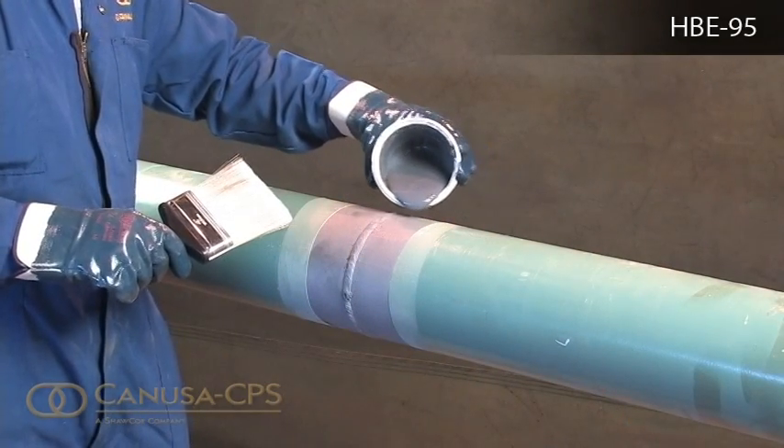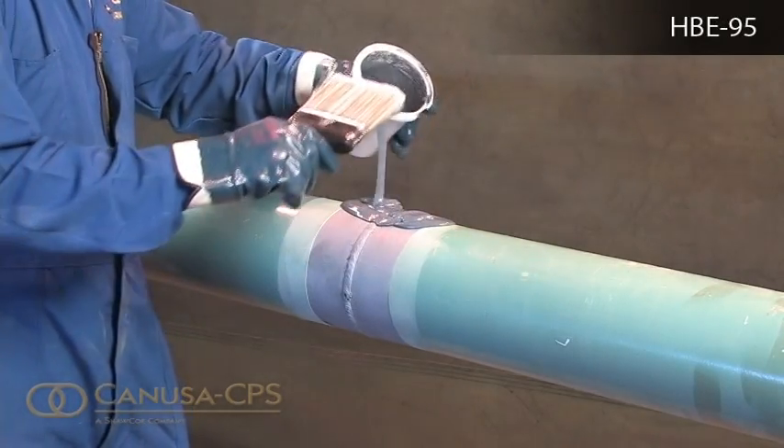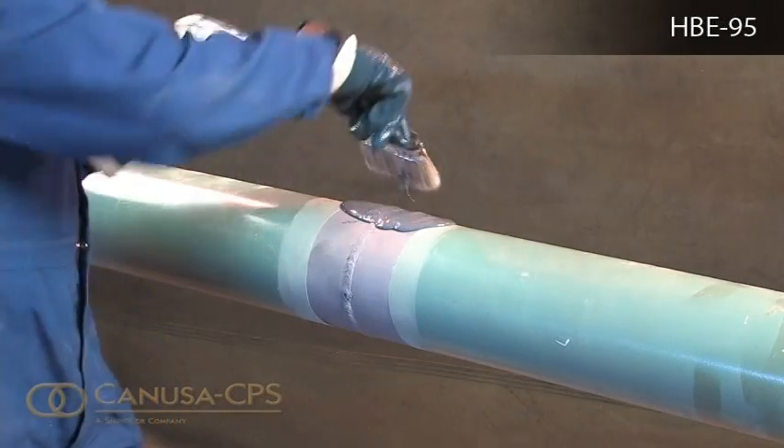Use a brush, roller, or trowel to apply HBE products to the joint or patch area to a specified minimum thickness.